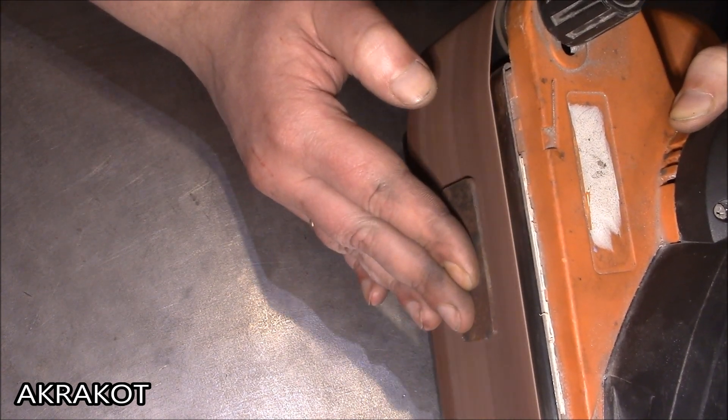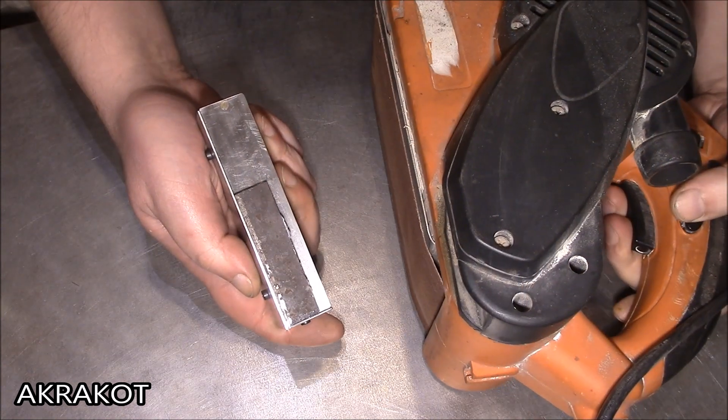Hello dear friends, today we'll make a device for safe and convenient grinding.